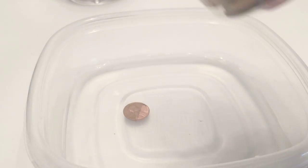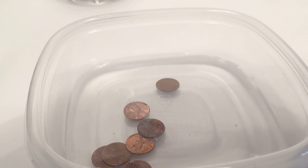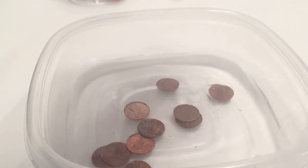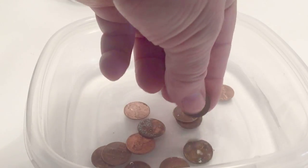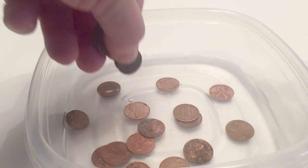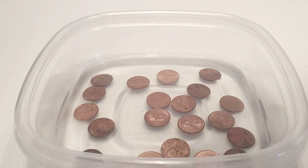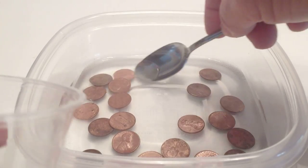We're going to put the rest of the pennies in and keep them in the solution for five minutes. Then we're going to take half of them out and leave the other ten in for another five minutes — ten minutes total. Go ahead and put all those in and separate them out so they're not touching.